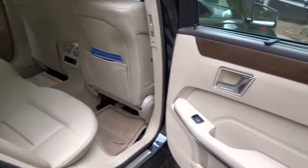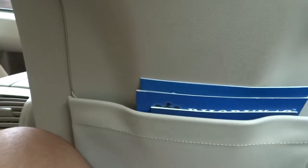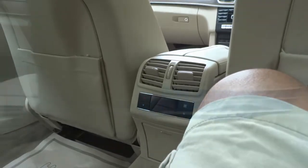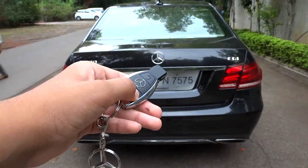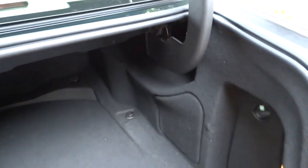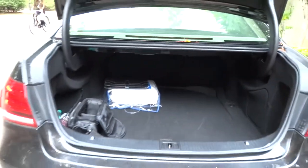The back seat is pretty unique. You've got sun shades, storage pockets, a 12-volt power outlet, and rear climate control as well. As you would expect, the E250 has an incredible amount of cargo space for its class — about 15.9 cubic feet, or 450 liters. If you fold the rear seats you can expand the storage. You also have off to the side your spare tire, jack, and other items.